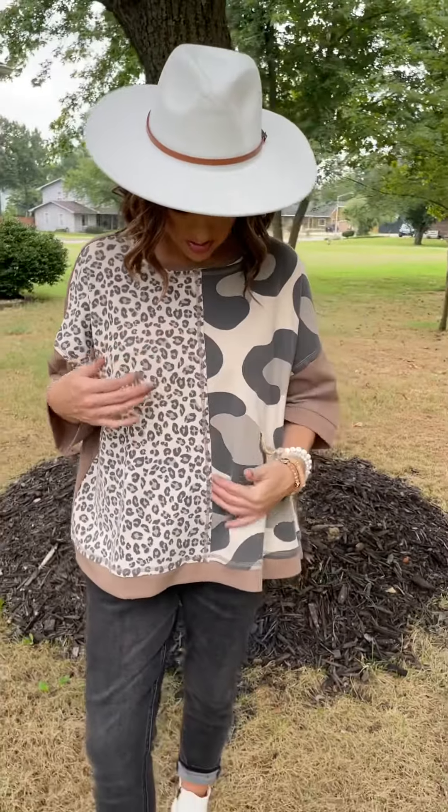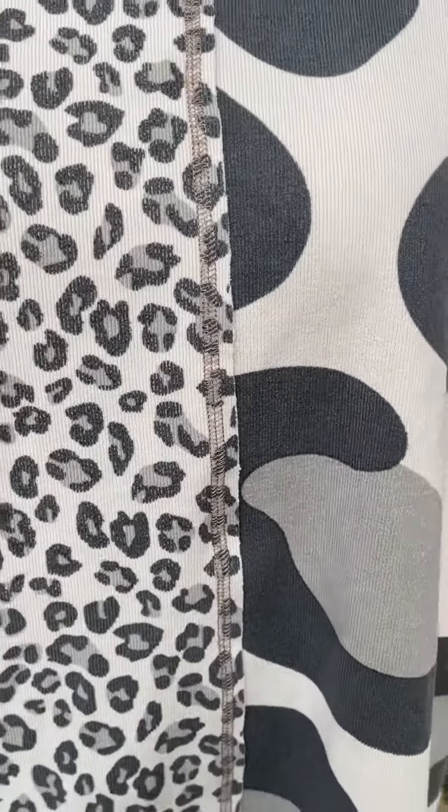Look at the cute hem going down. This is Easel brand — they always put the extra details in that makes their clothes just a little over-the-top cute. Love it with black. You can see it's got an oversized fit. I love it.